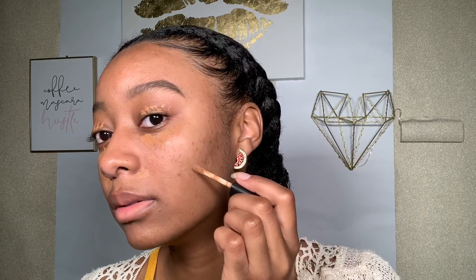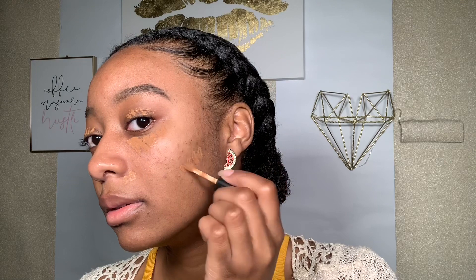Next I'll be using this NARS concealer in the color Amande, just to cover up some old acne scars and red spots. I prefer to buy my concealer in the same shade as my skin tone because I like for everything to look very natural. I don't wear foundation because it makes me feel like I'm wearing a turtleneck in the summertime — my skin just can't breathe. I also have a bit of hyperpigmentation and scarring on my cheeks, so I just cover that up with concealer as well.